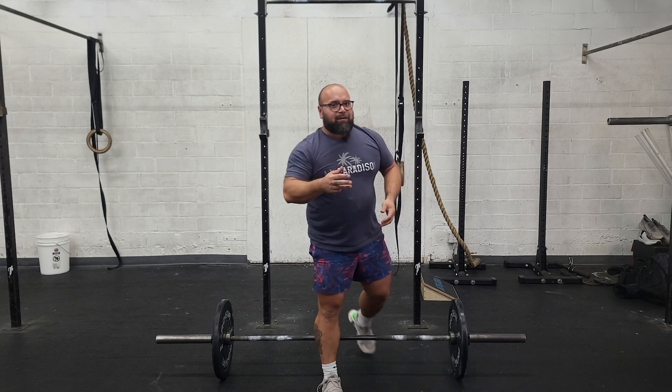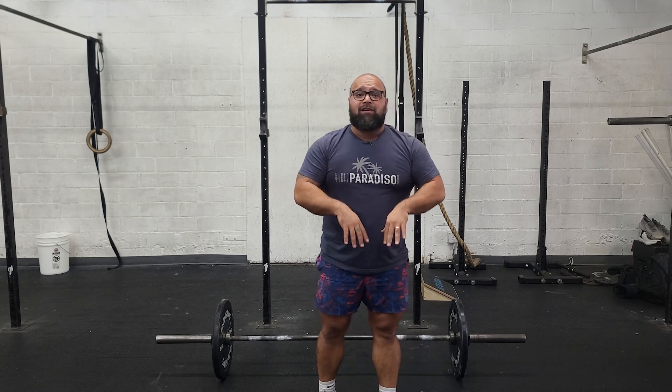So you've got three rounds for time with a 24-minute cap. That work is split up equally between the partners. That's it — Happy Saturday, see you next week.